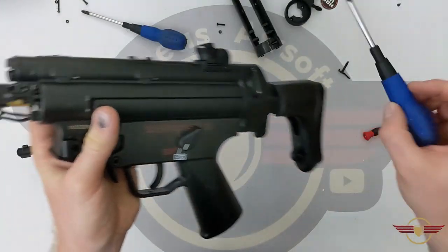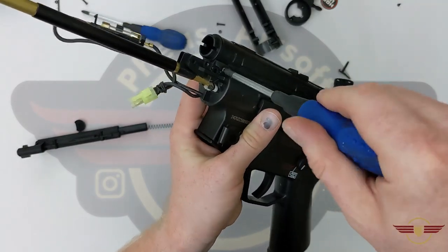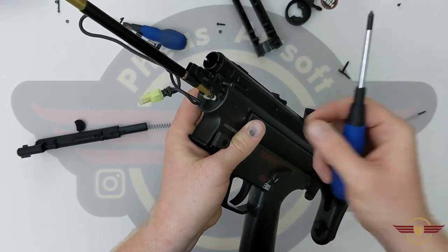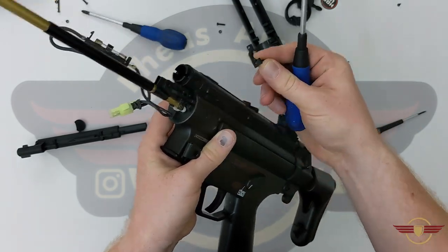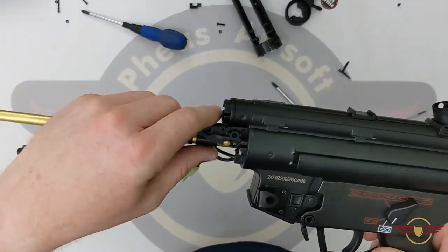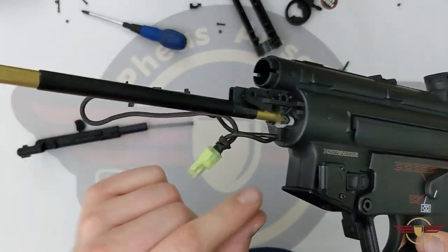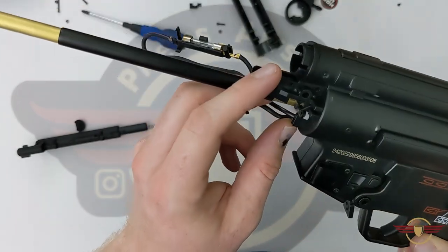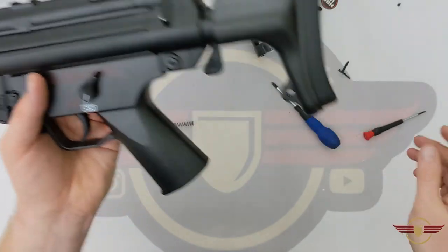I'm just going to remove this little screw here, which lifts that little plate up out of the way. Now it looks like I'm going to have to split the body further - we'll deal with that when we come to it in a minute.